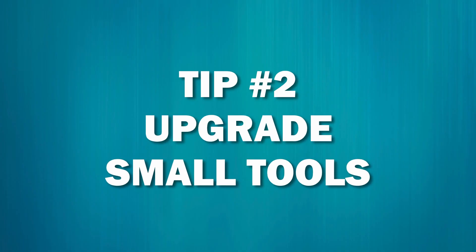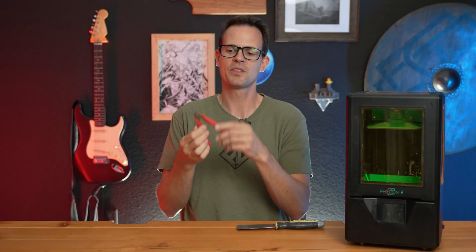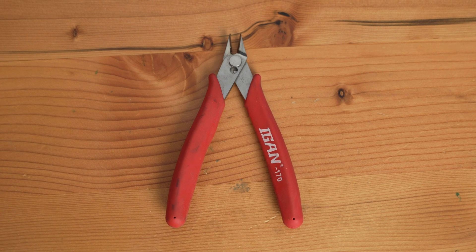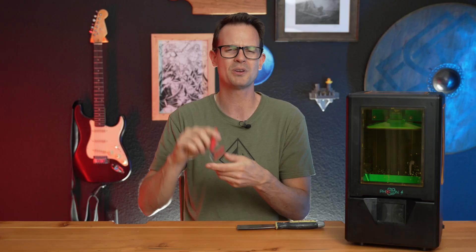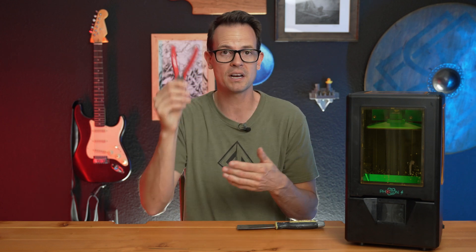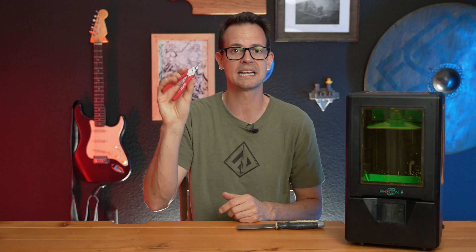Number two, I recommend upgrading those small tools that come with your printer. Mainly the wire clippers — I really like these Ignin 170s. They work a lot better and they're nicer in the hand. You can get these for about five bucks, or I think they're like five for $20 on Amazon. I really like these clippers and I do think you should upgrade those.